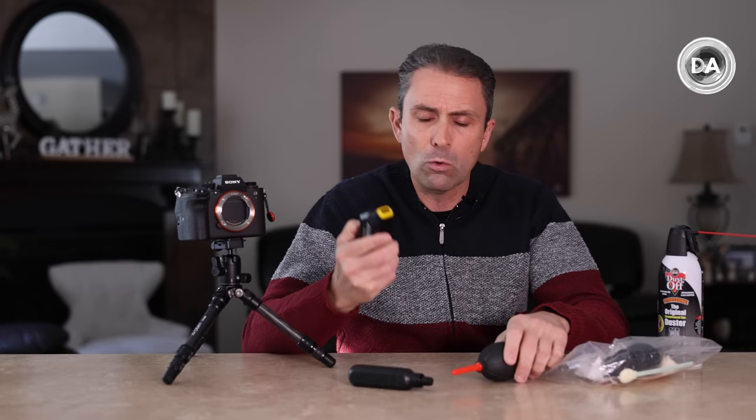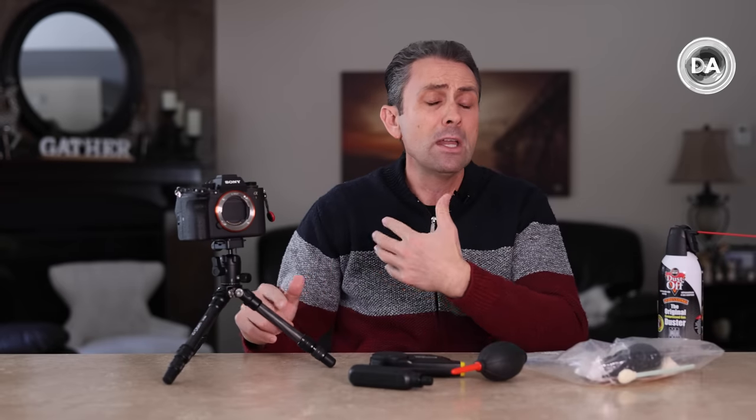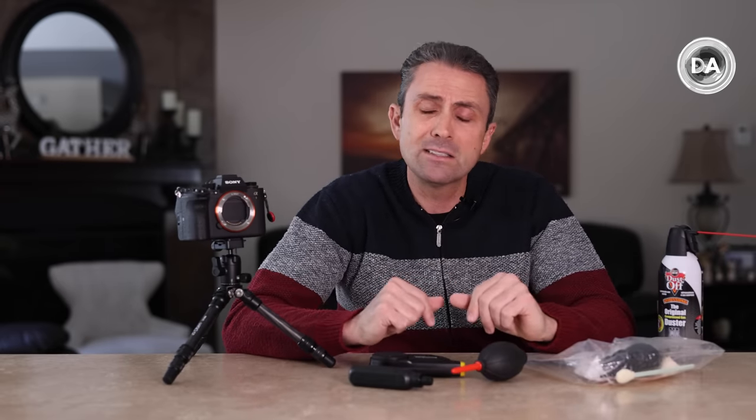If you want instruction on how to do it yourself, there are YouTube videos that will tell you. But my best recommendation is that if you can't clean it with a simple blower, send it in. It could be worthwhile to sign up for professional services even just for a year — for major brands like Canon, Nikon, Sony it's typically around a hundred dollars a year for a subscription membership, and they almost always include one or even multiple cleanings as part of that.